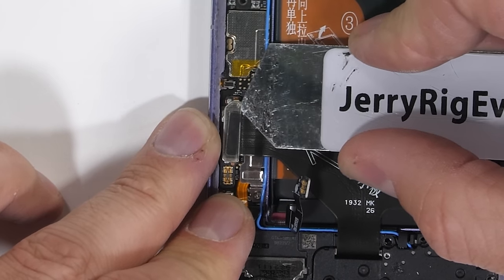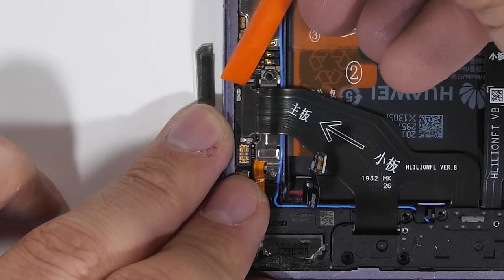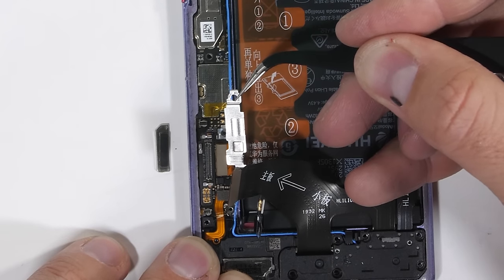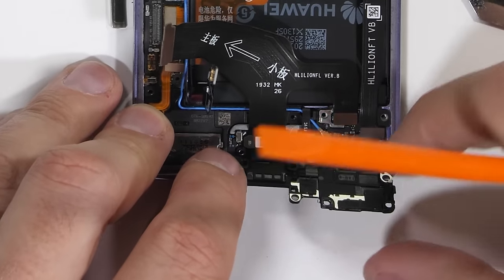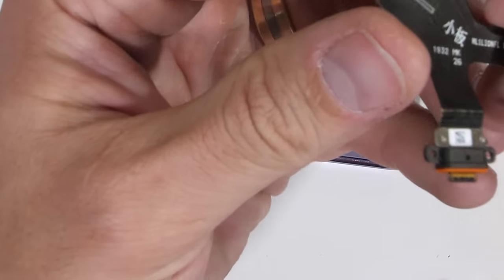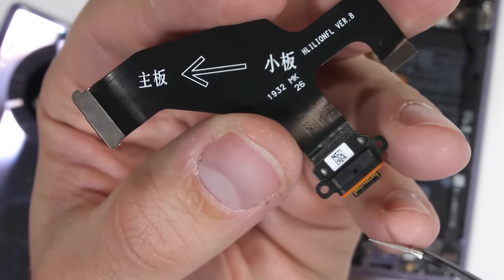The charging port ribbon has a little piece of metal holding down the Lego-style ribbon connector. I'll pop that off and then unclip the charging port ribbon. There's another little metal bracket down here that holds down the ribbon connector for the loudspeaker. Once that's removed, I'll pull off the bottom plastics and shimmy the USB-C charging port out from the bottom of the phone. This little guy only costs $4 to replace. The Mate 30 Pro has a pretty straightforward and easy charging port replacement.